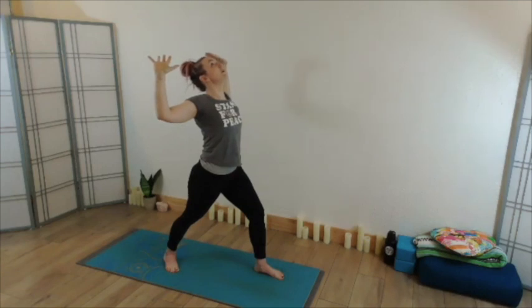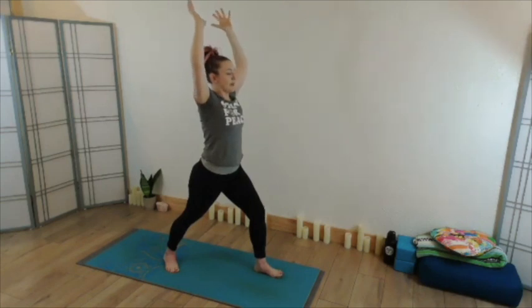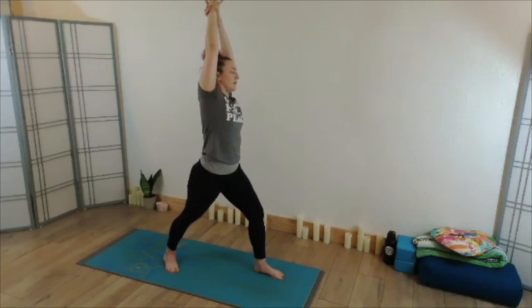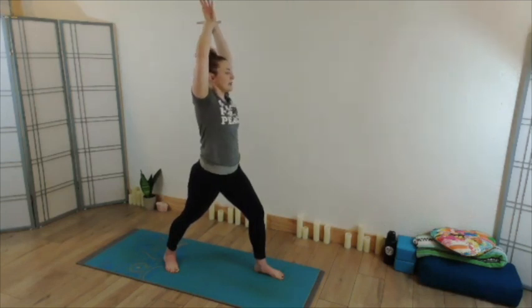Beginning to lift yourself back to neutral, sending those fingertips overhead. Then as we did in mountain pose, we're going to bring the hands around the wrist to side bend. Taking your left fingertips around your right wrist, keeping that lower body as it is, take an inhale, reach through the hands, elongate your spine, exhale side bend to the left. Then wait for your next inhale, begin to lift yourself through center and go to the opposite side — inhale to lift, switch your wrist, exhale side bend right.